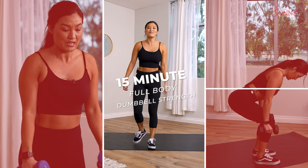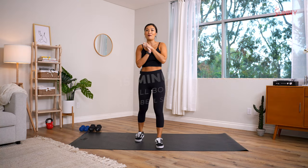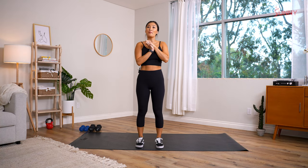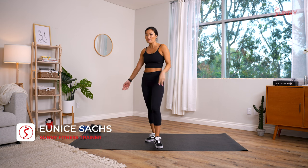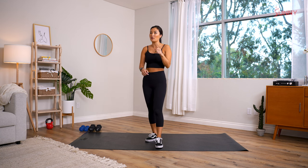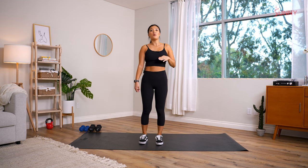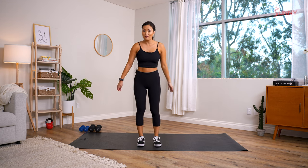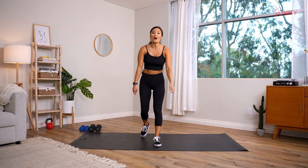What's up Sunny Fam, my name is Coach Eunice, super excited to be here today. We have an awesome 15-minute full body dumbbell workout. All you're gonna need is a pair of dumbbells, maybe two in case you burn out and want a lighter set. It's going to be five exercises, going three times through, 45 seconds each. Let's get started!